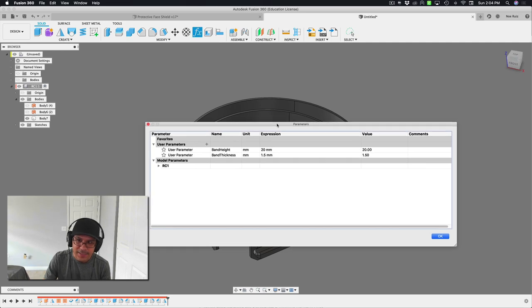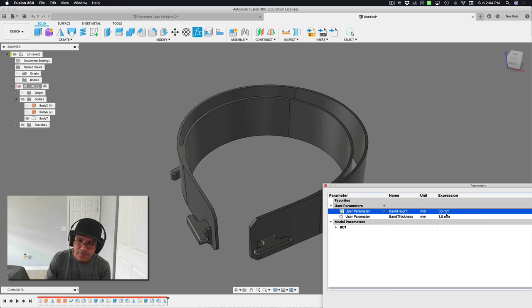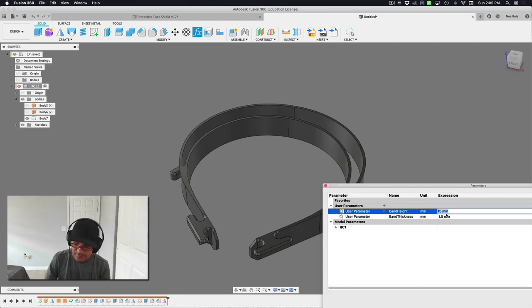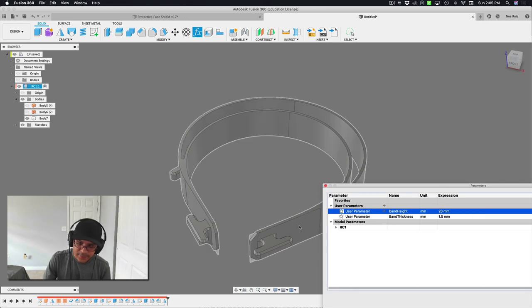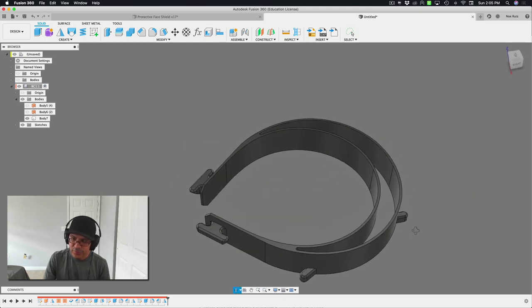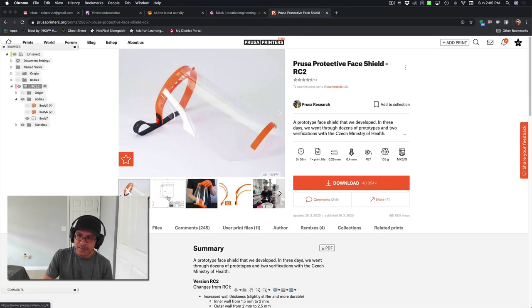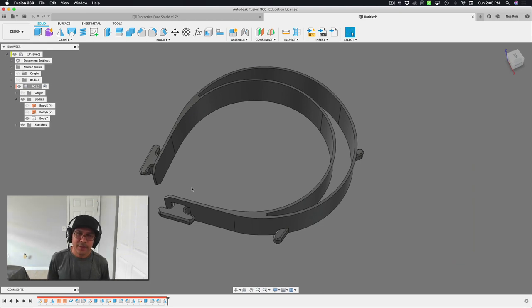It's fully parametric — you can come in here and change thickness to 3, or 2, and it adjusts just fine. Back to 1.5, working fine. You can make it taller at 30mm or shorter at 15mm. Go back to 20 — the nub might need some adjustment if you go too low, but otherwise it feels pretty good. That is how you use Fusion 360 to create your own customized face shield. Big shout out to the Prusa team for their designs. Let me know what you think in the comments, thanks for watching, stay safe, wash your hands, and I'll see you in the next one. Bye folks!